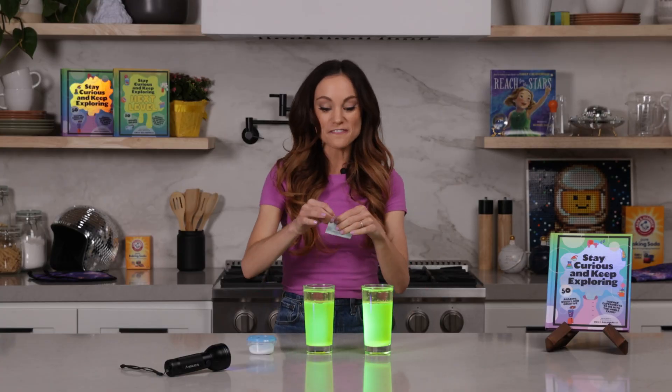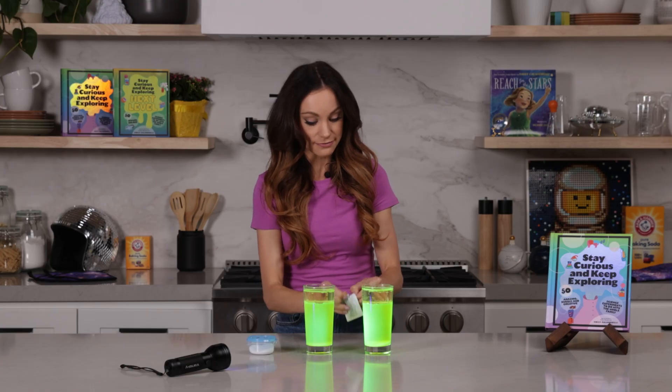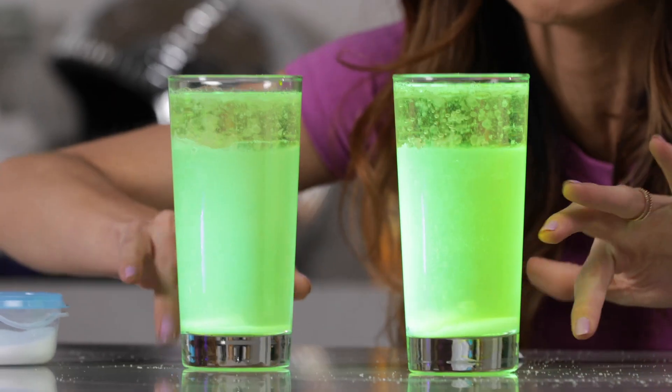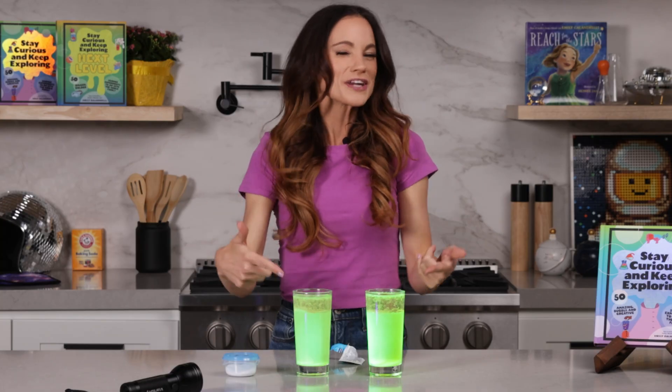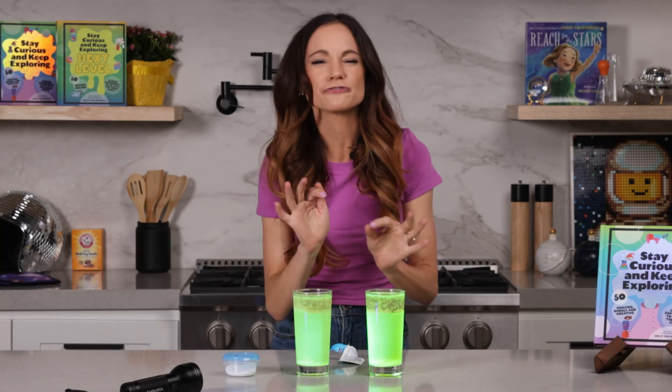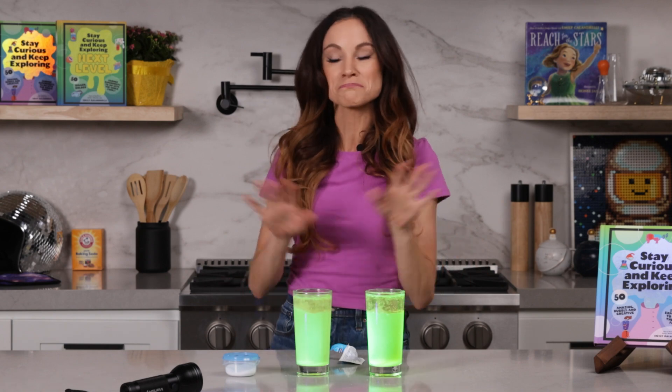Another way to create your lava lamp effect is with Alka-Seltzer tablets — just go ahead and throw these in just like this, and those bubbles are bubbling to the top. If you want to experiment within the experiments, you can try different oils, you can try sugar instead of salt, and you can try different highlighter colors just to see what happens. If you try any of these, let me know what you find.